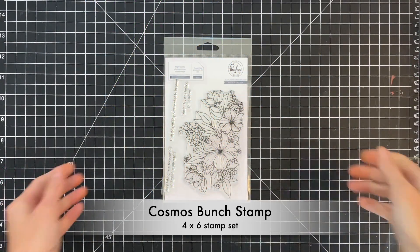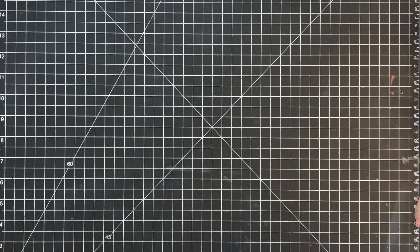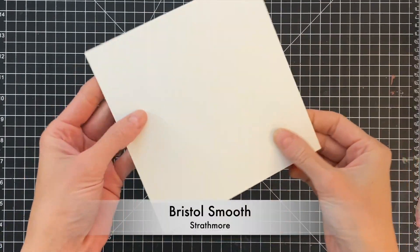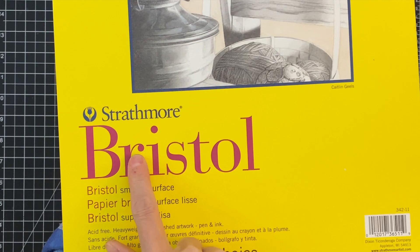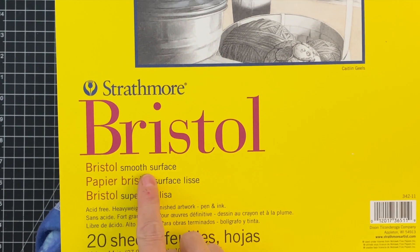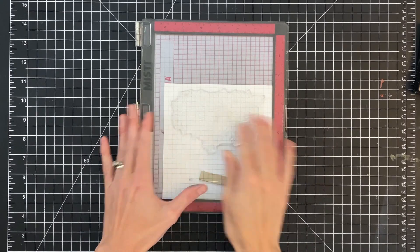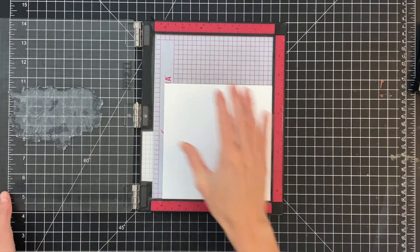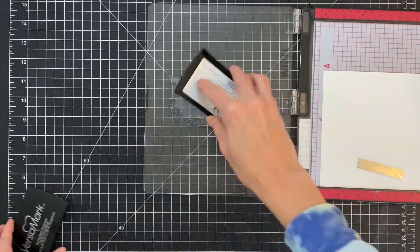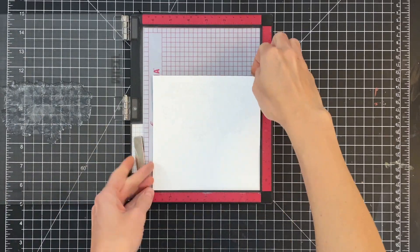We're going to start out by stamping our image. I'm using the Cosmos Bunch stamp set here. This is new that just came out in our December release and I'm going to stamp this onto some Bristol smooth paper — this pack from Strathmore. You can also use vellum or watercolor paper for today's technique. I'm starting by stamping the image, and I did apply some anti-static powder. Now I'm inking up my stamp in Versamark ink and embossing ink.